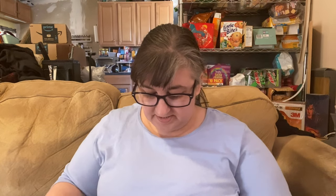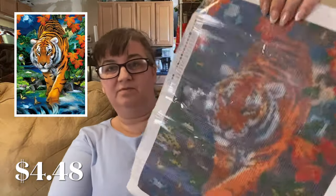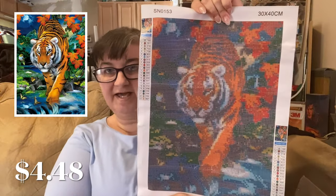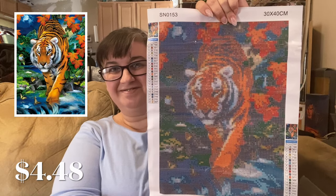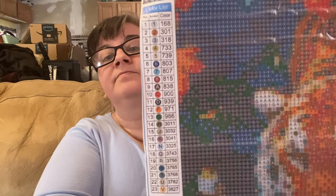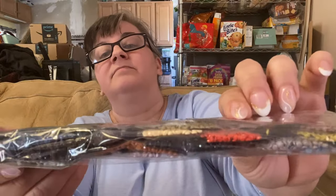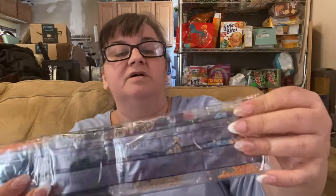Next up is a cute little tiger — I think he's supposed to be walking through water. I love cats of all kinds. He's a 30 by 40 with 23 colors, all DMC. His symbols include numbers and letters in both numerical and alphabetical order, which is always helpful. His color palette has a lot of darker colors but also some brights — there's a vivid orange and a bright limey green.